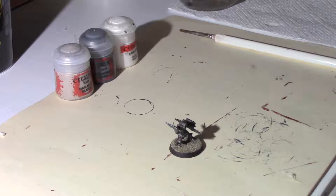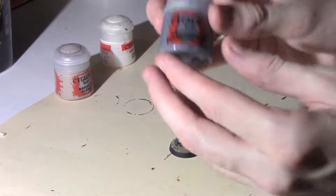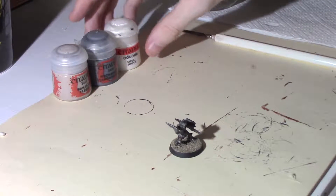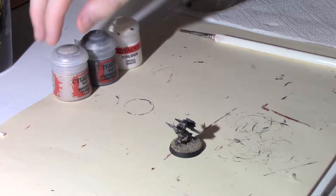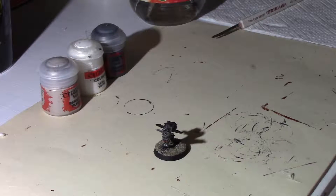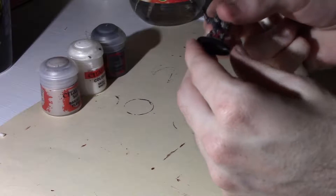Then I just put a couple of different paints on it. I start with Mechanica Standard Grey as a base, then I dry brush it up with a little bit of white mixed into the grey, and then I also do a highlight with Rakarth Flesh. So I'll get into the first coat and I'll see you after that.